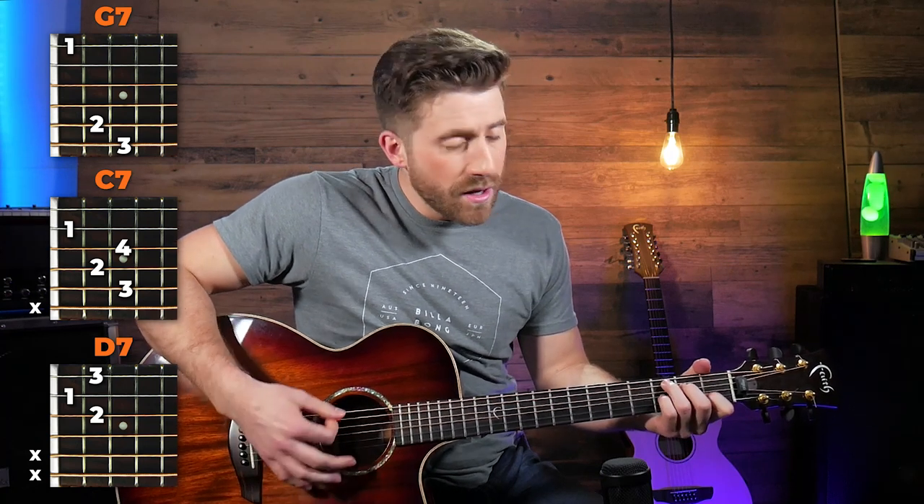To make it bluesy, all we're going to do is trade in these normal chords for 7th chords — G7, C7, and D7. I'm also alternating between C and C7 on every other beat on that C chord. For the strumming pattern, all we're doing is a downstroke, up, downstroke, up pattern to keep that nice smooth bluesy swing rhythm. Then on top of that we're going to solo, which is really characteristic of blues music.